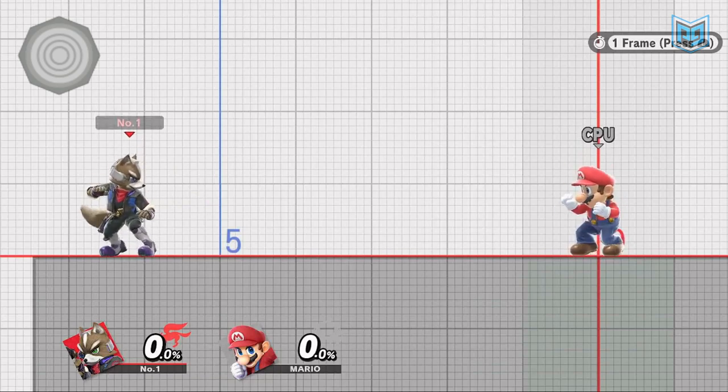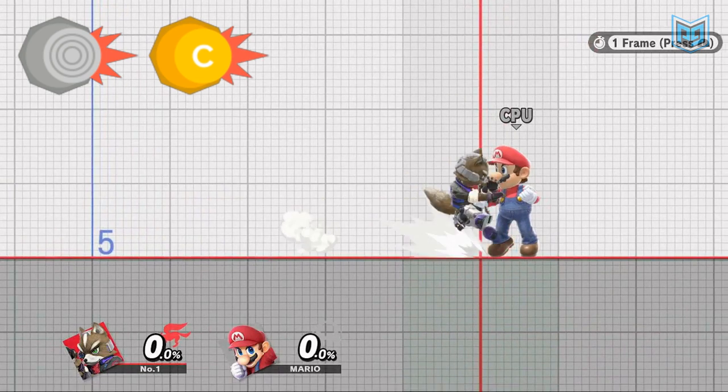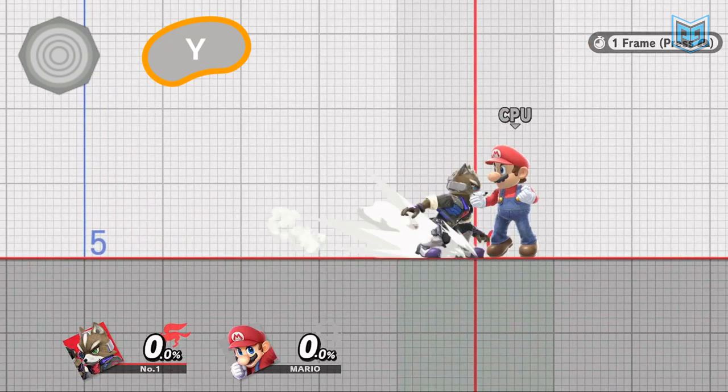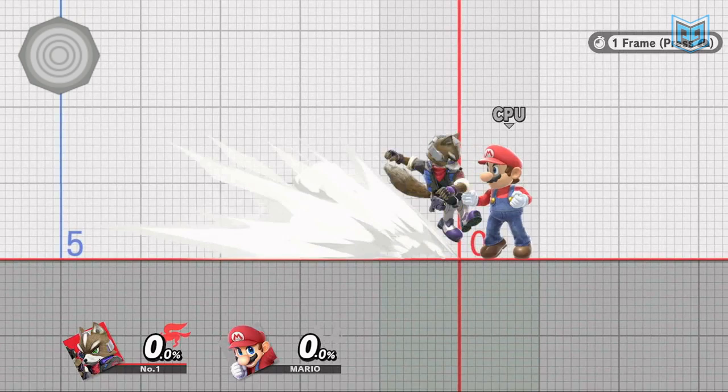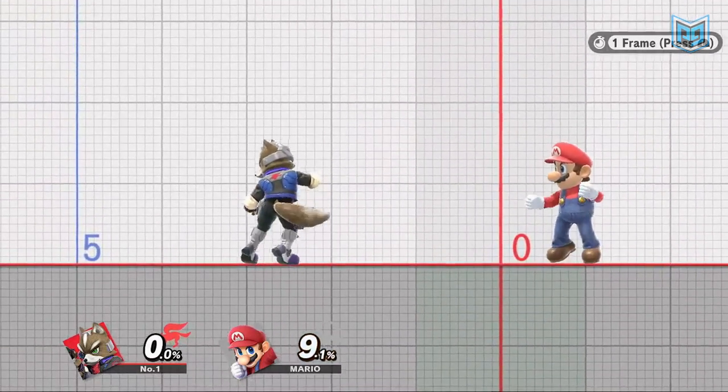In order to execute this, run towards the opponent and once you enter range for the nair to connect, input a dash attack, then immediately input jump, making sure your left stick is returned to neutral position until at least one frame after you enter the air. Once you've left the ground for one frame, you can begin to hold backwards on the left stick to retreat with the neutral air.